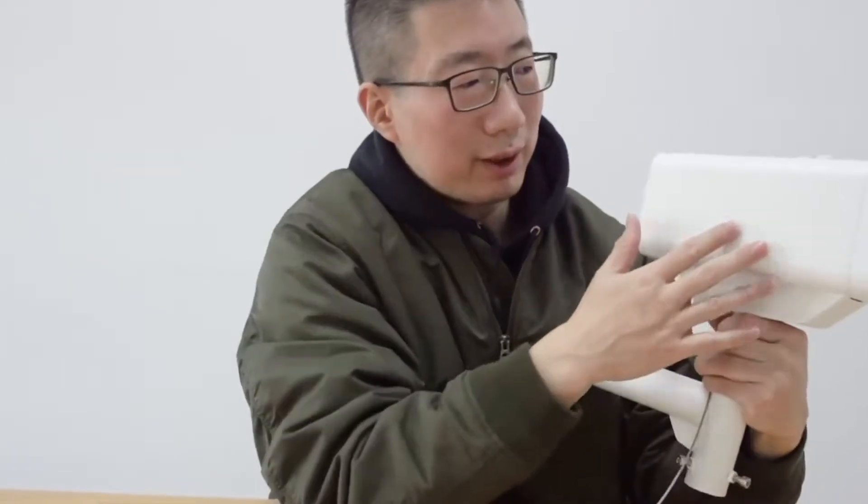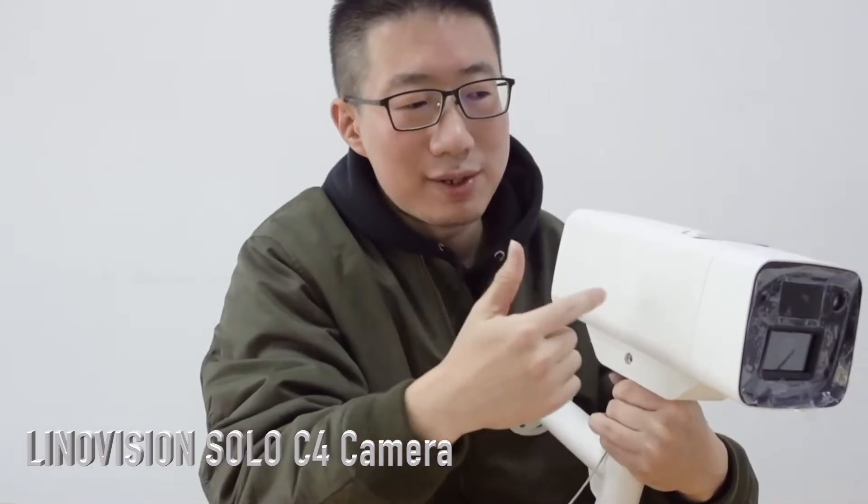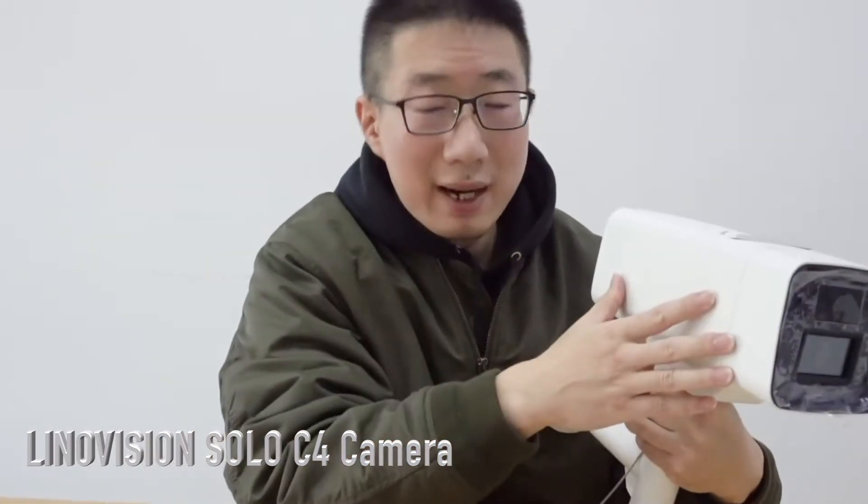Let's take a look at the camera itself. This is the Lenovation Solo C4, 4G LTE solar power camera. When you're holding it in your hand, you'll feel that it's really solid and has an industrial look. This camera has a built-in battery and also a battery heater system. The battery heater system can protect the battery and allows the camera to work under very extreme temperatures — from minus 4°F to 112°F.